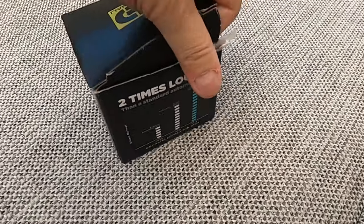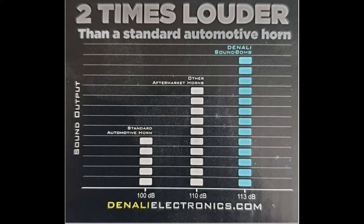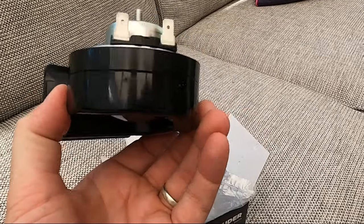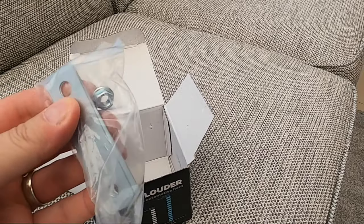Just to say, I'm not getting sponsored by Denali — I'm just making this video to put it out there that it's a good idea to upgrade your horn to a louder one. As it says on the packaging, at 113 decibels the distinctive low tone sound from the Denali Sound Bomb Mini is more than twice as loud as a typical 100 decibel disc horn, and it's designed to be a direct plug-and-play upgrade from your factory horn requiring no additional relay or wiring harnesses.